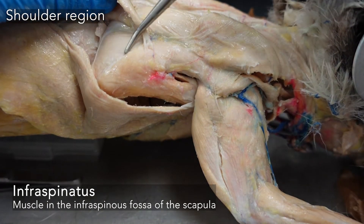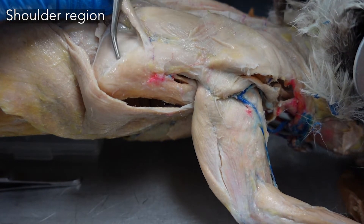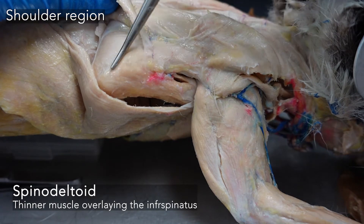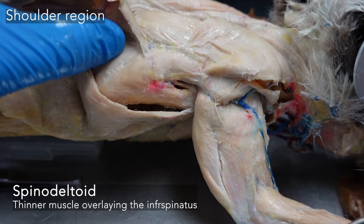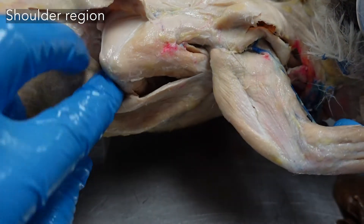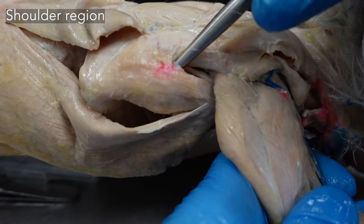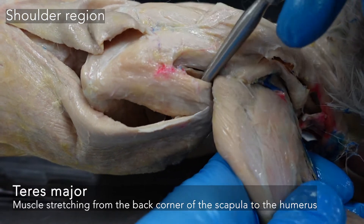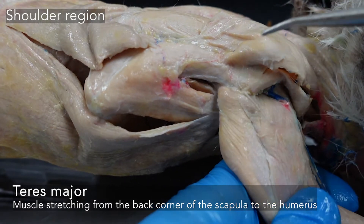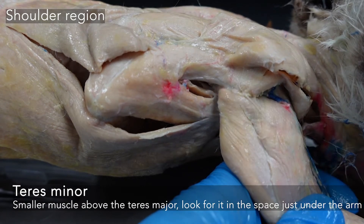That muscle stretches over that whole infraspinous fossa and is overlaid by the spinal deltoid muscle, so it's a thinner sheet kind of coming across. On the bottom edge of the scapula, you move your latissimus dorsi out of the way, and you can see a large teres major going from that bottom back edge of the scapula up to the humerus. And teres minor — you can see it just in that armpit area and separate out a small muscle up there.